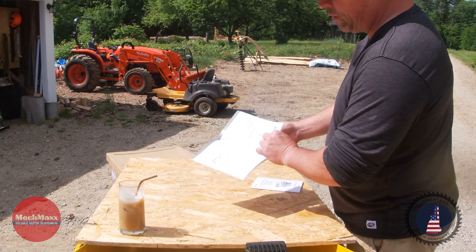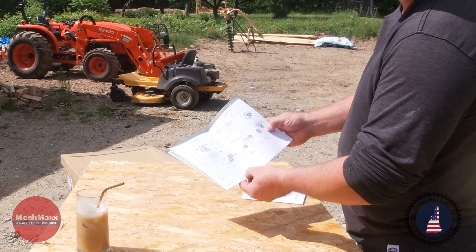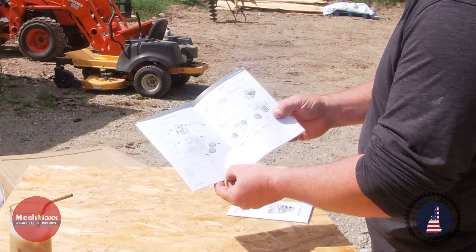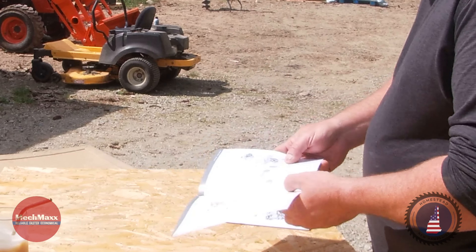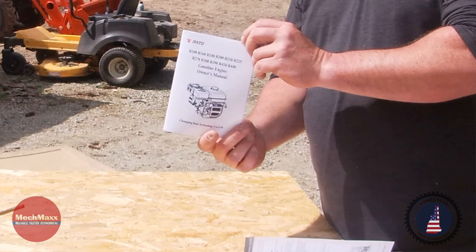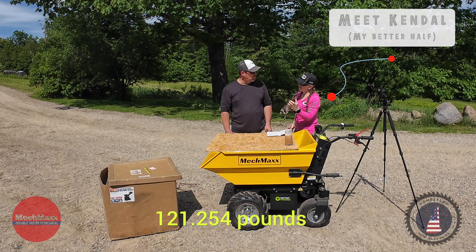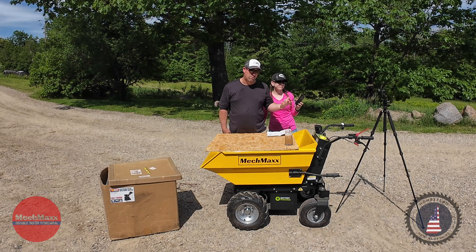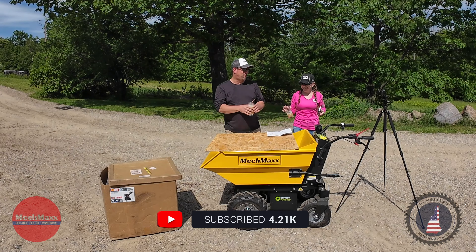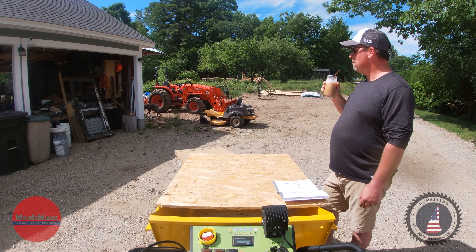It's a drum cutter so it has two blades and one anvil. It's got 10-inch rubber wheels, a collection bag that's 64 liters, and the gross weight is 55 kilograms. I'm going to have to go on the Google and figure out what 55 kilograms comes out to in US-style pounds.